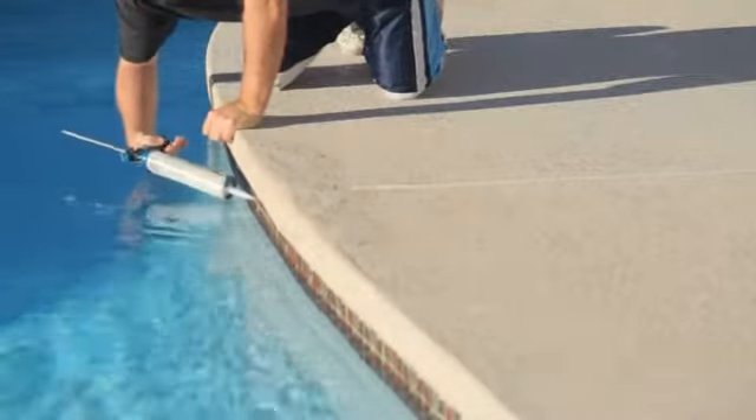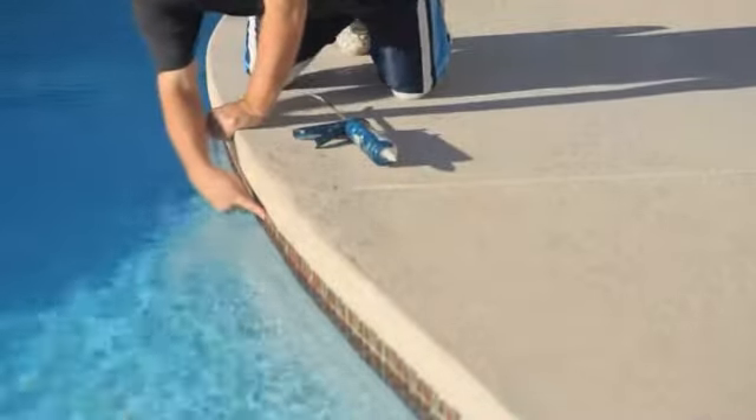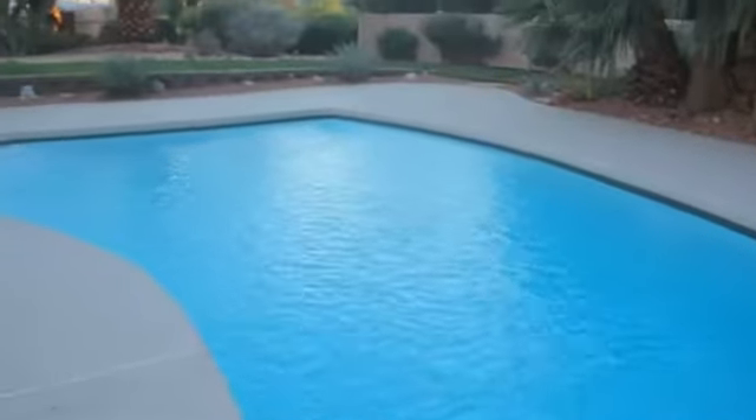Once it's applied, you can just take your finger, wipe it across the area where you have the leak, and it will dry pretty much clear. You're not going to see it from a couple of feet away.